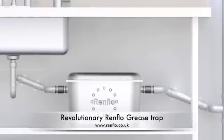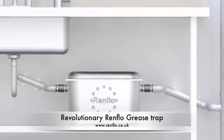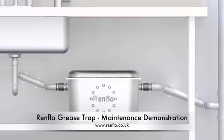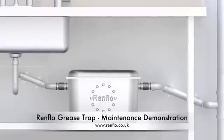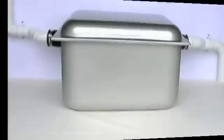Welcome to this demonstration of the revolutionary Renflow Grease Trap, the only premium quality, cost effective and odour free maintenance grease trap available. This short video will show you how easy the Renflow Grease Trap is to maintain, and highlight the many benefits it has over other above ground grease traps and grease removal units.